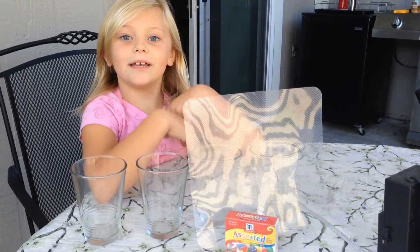My name is Jocelyn and today we're going to do a science experiment all about physics.